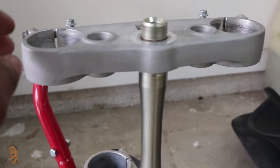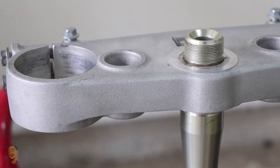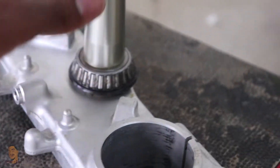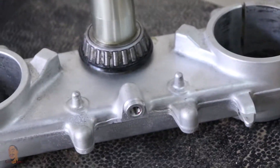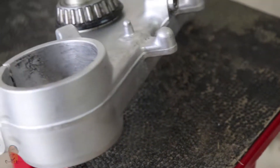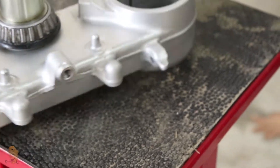Y'all see how rough this casting is in here - let me get close. Now the bottom clamps, they actually don't look bad, you just got the ugly casting mark. I actually left my Dremel at the house, so I'm gonna have to finish the bottom part another day, but the top should be fairly easy.